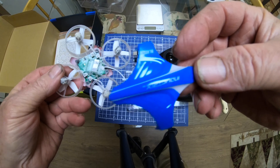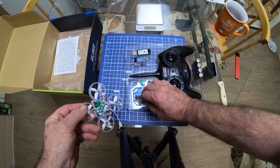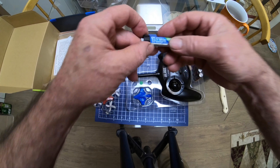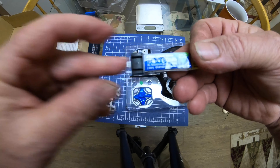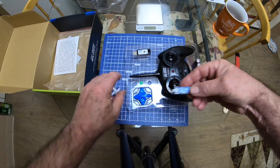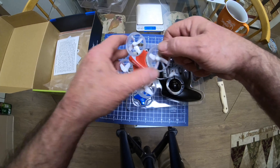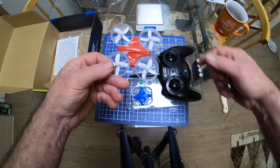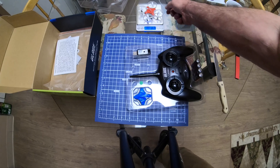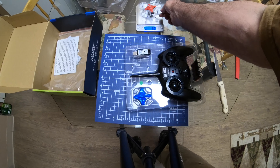There's the battery plug, plus they give you an extra canopy — there's the red one and the blue one. I like that, that's pretty cool. Here's the battery: it's a 25C, 1S 3.7V 150mAh, which is probably okay for this because this quadcopter is really light. Without the battery, it weighs 15 grams — 15 grams is nothing.